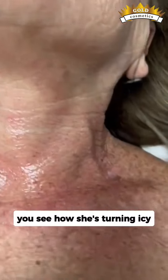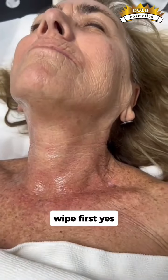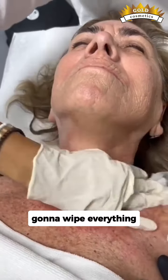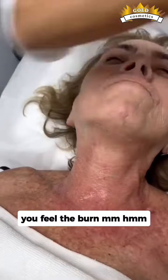You see how she's turning icy? That's when we start to neutralize the skin. We're going to wipe it off first, then wipe everything and start to neutralize the skin with cold water.